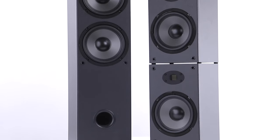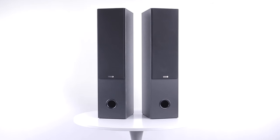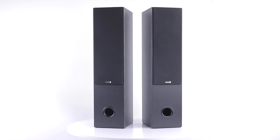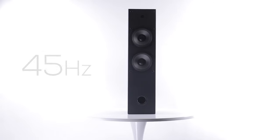If you're looking for something a little taller, go for the T652 Air speakers. They are a beautiful pair of tower speakers for your home theater, and the ported bass reflex design delivers extended, deep bass down to 45 hertz.